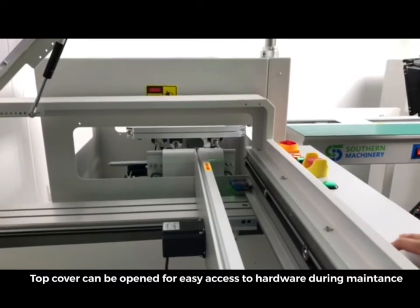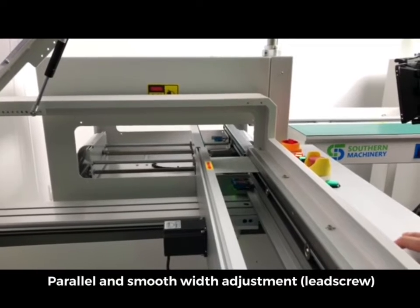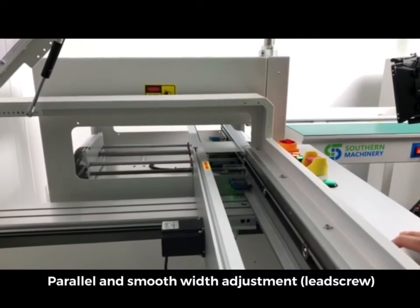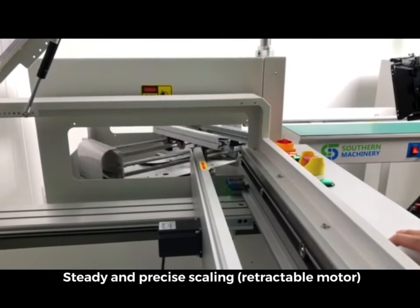Top cover can be open for easy access to hardware during maintenance. Parallel and smooth width adjustment via lead screw. Steady and precise scaling with retractable motor.